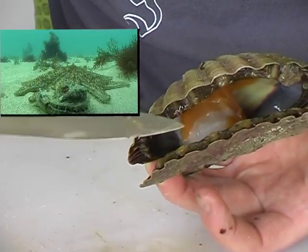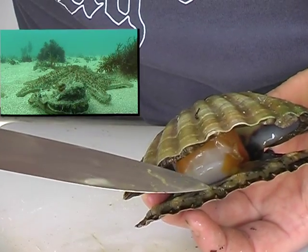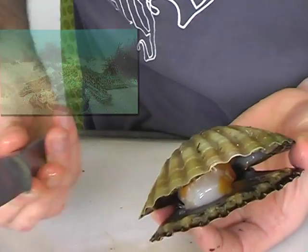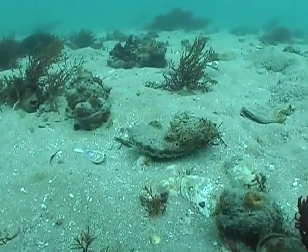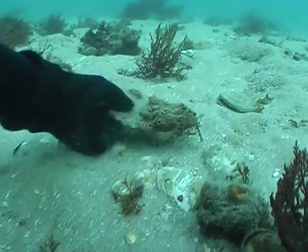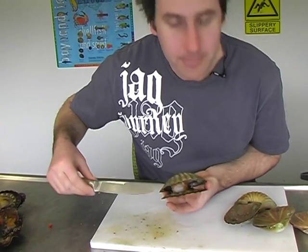Scallops actually have 64 eyes and they're blue eyes — you can see their eyes there. They actually see shadows, so when you're diving for these, you'll notice that a lot of the time they'll see you and they'll close up. It doesn't stop you taking them, but it's quite interesting.